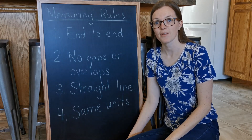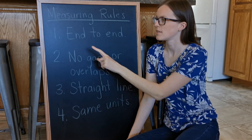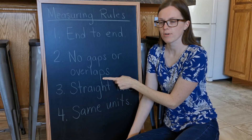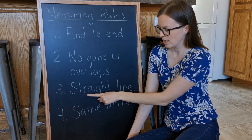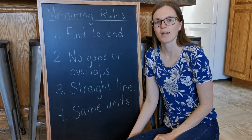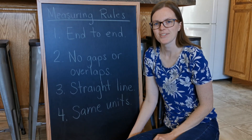All right, so remember those four measuring rules. We start end to end. We measure with no gaps or overlaps. We measure in a straight line, and we always use the same units when you're measuring one object. Happy measuring!